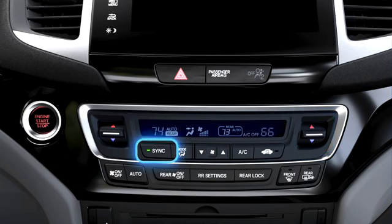Pushing the Sync button allows the driver to set the temperature for all zones at the same time. Push the Sync button again to return to the Tri-Zone mode.